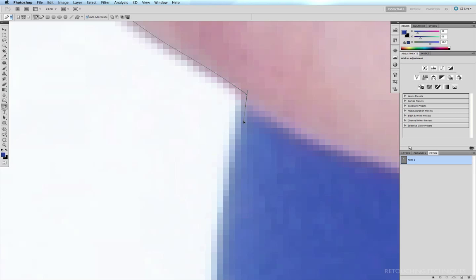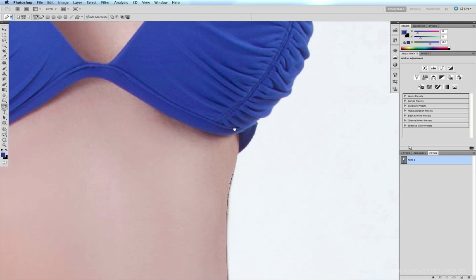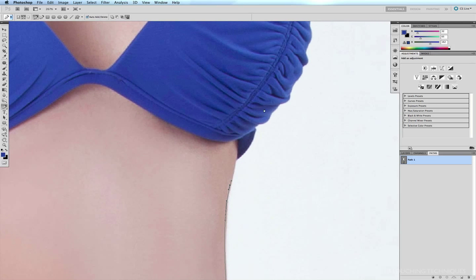The same goes here as I'm moving down along the bikini bottom — just a gentle curve. Now there is such a thing called creative deep etching, which means as a retoucher you have creative license as to what you're going to include in the path and what you're going to exclude. For example, there's a strap here which runs around to the back of the body and it's not necessary for the image, so I'm not going to include that in my path.